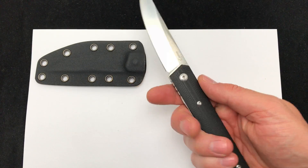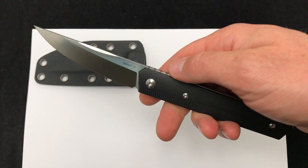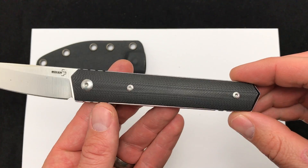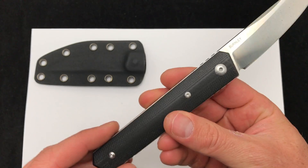So a smaller, more compact style fixed blade. I'd love to hear down below what you'd use this knife for, how you'd carry it, maybe what situation you'd use it — but very nice knife patterned after the Quiken.